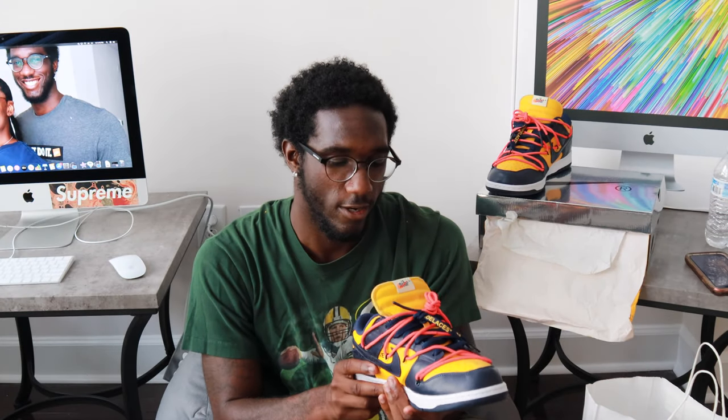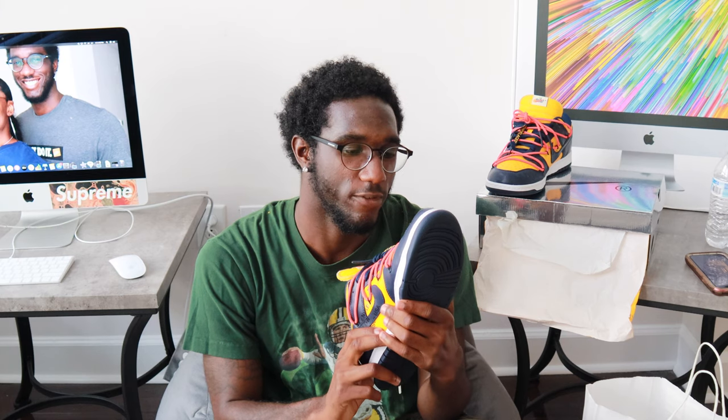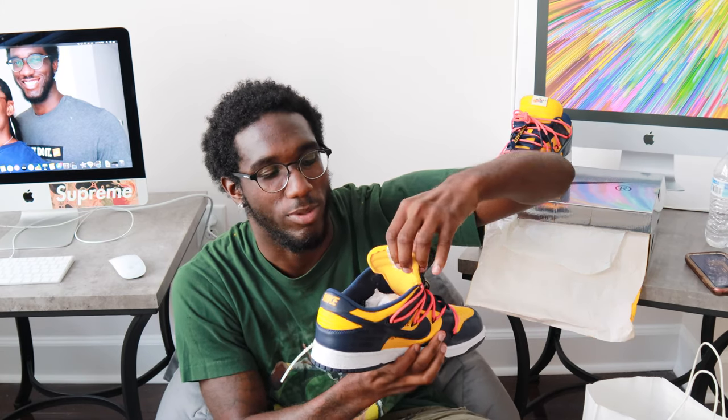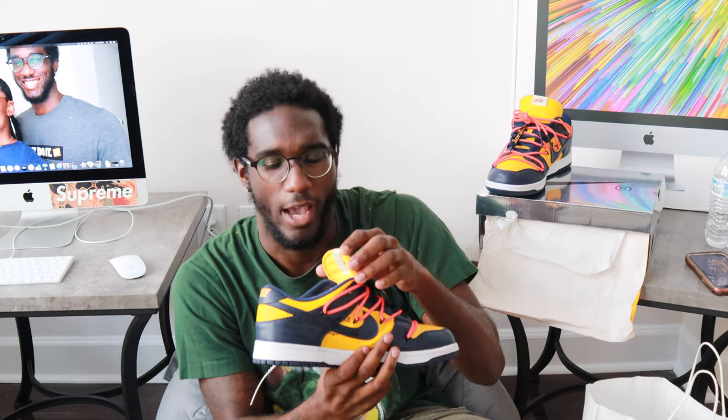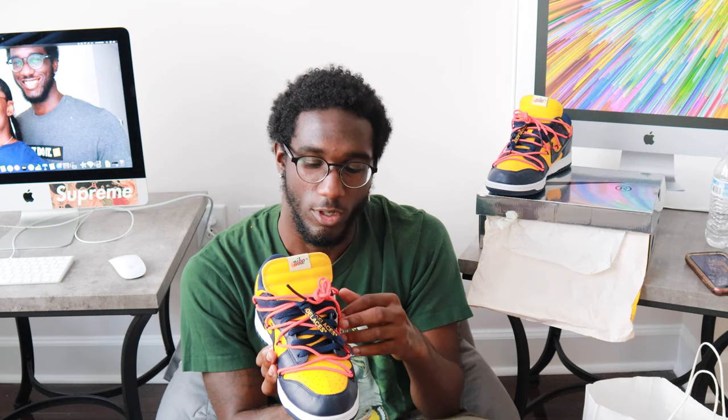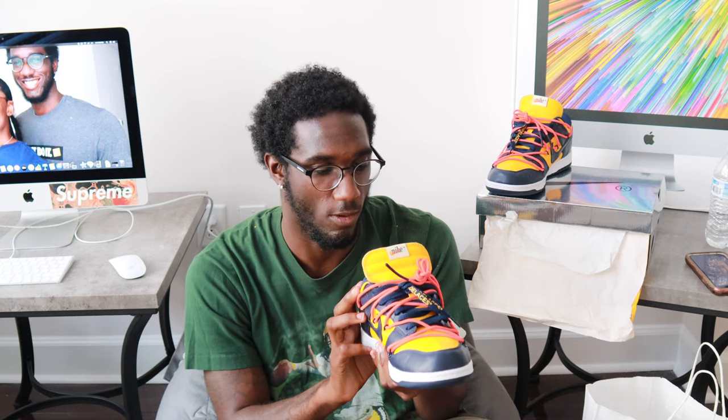I just like the way they did these. There's a big difference between these ones and the ones I just traded. The tongues on these are not as fat and thick as the other ones — these are more like the blazer-type tongue. And the extra shoe strings on here with the hint of infrared really brings the shoe out, it really does. We've got the off-white shoelaces.